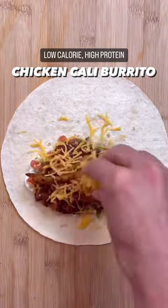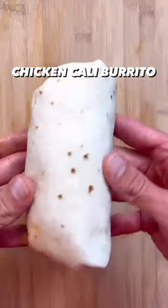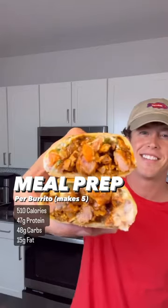In my humble opinion, the California burrito is the king of all burritos. These honestly came out ridiculously good. Since you guys love them so much, I've decided to make this a meal prep version. This makes five burritos that you can meal prep for the week. Let me show you how to make it.